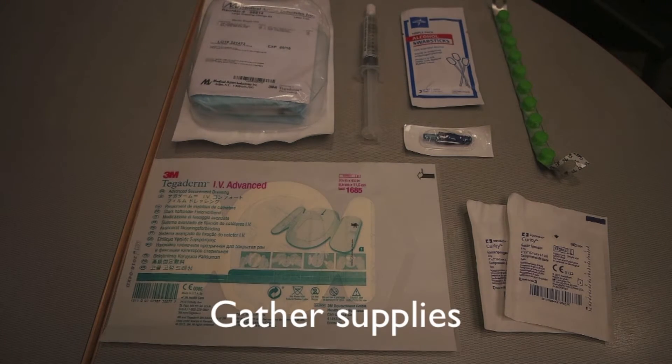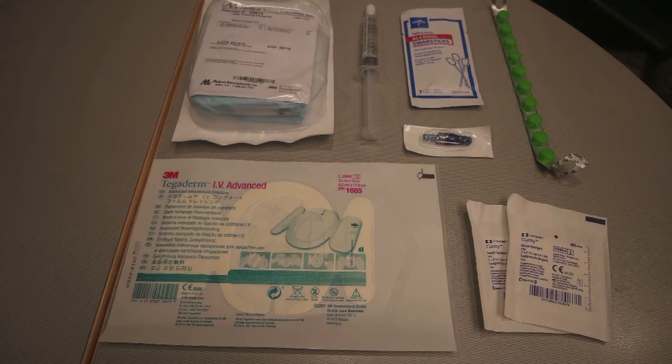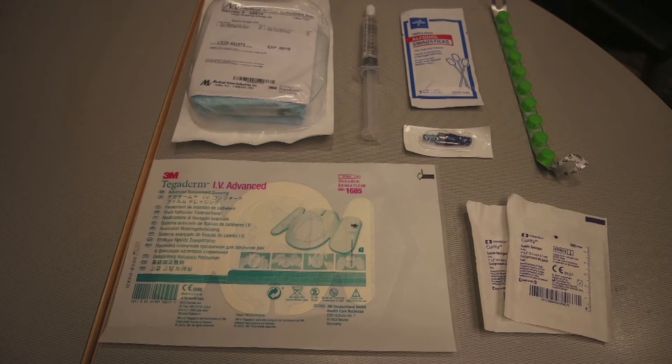We needed to get a sterile central line dressing kit, Tegaderm, normal saline syringe, CVC cap, Kuros caps, 2x2 gauze, and alcohol swabs.